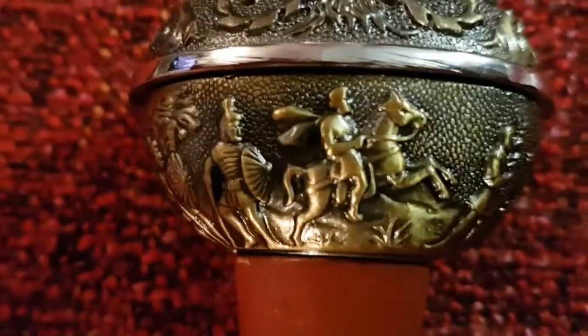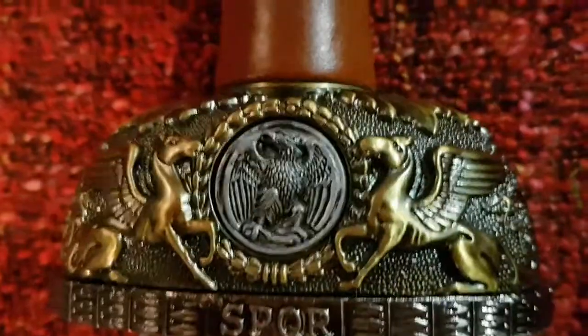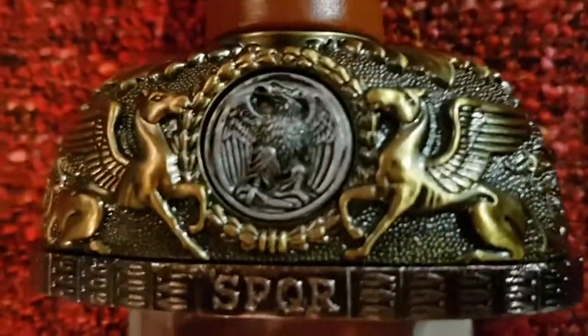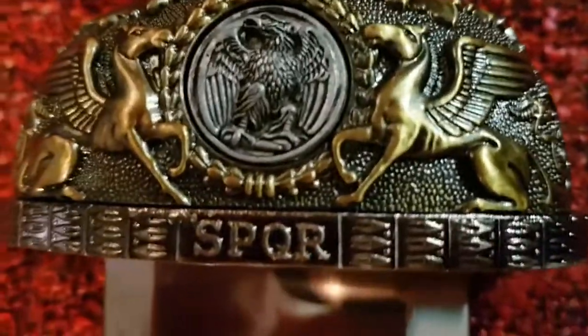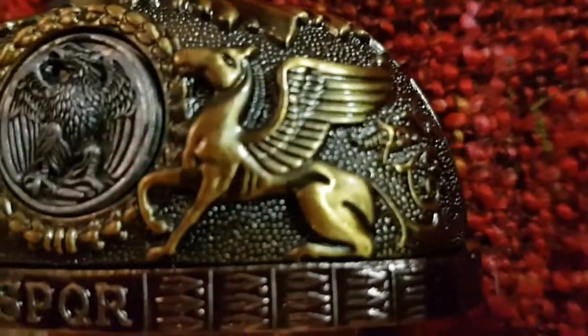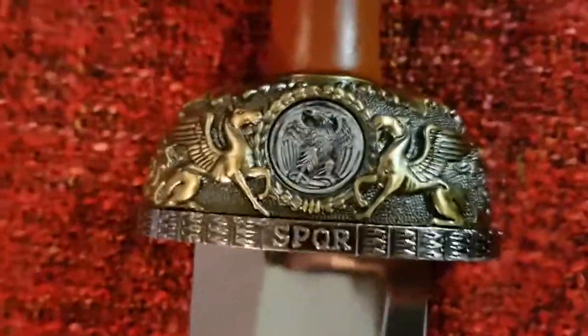Ensuite, on a ici une scène de bataille. Et ici, je pense que ça doit être Jupiter. On a des chevaux ailés — le Pégase — il est associé à l'air par la légèreté de sa course, la richesse de son souffle et de la foudre. Mais là, j'ai un peu de mal à distinguer. Ça pourrait être un hypogriffe — dans la mythologie, c'est un animal mi-cheval, mi-aigle. Je ne suis pas non plus un expert, je ne prétends pas donner de leçons d'histoire, loin de là.